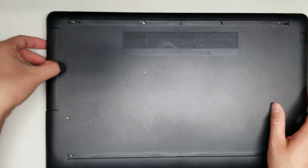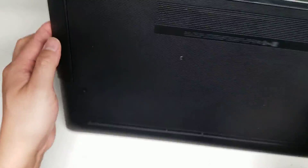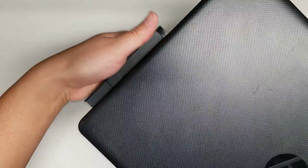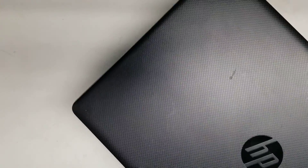Once you do that, you can pop the CD drive out — just slide it out. If it's stuck, you might want to flip it over and pull it out because sometimes it will get caught on the top. Just pull it out just like that.